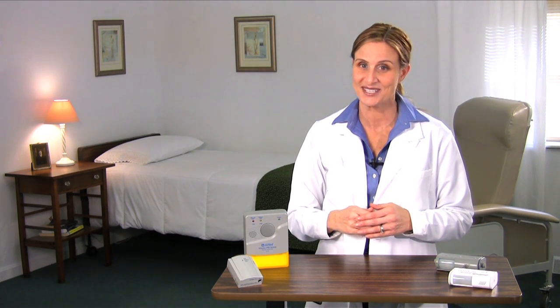You've just seen an overview of the PIR motion sensor alarm systems by Alimed. Once you've selected the PIR system that best meets the needs of your patients or residents, please be sure to see the appropriate video for more detailed information on use, setup, and features.